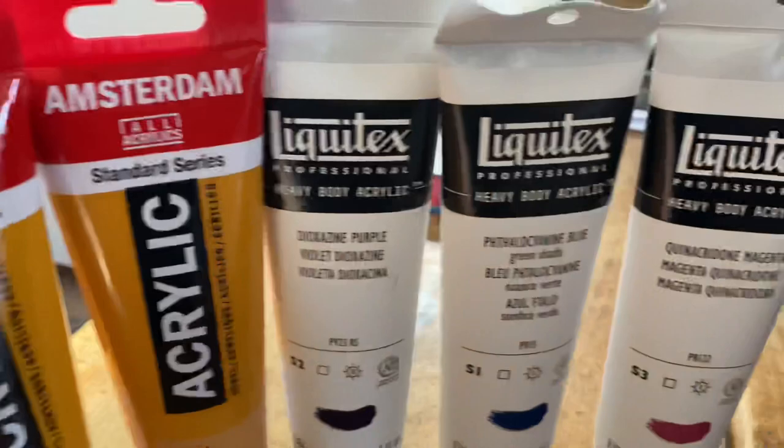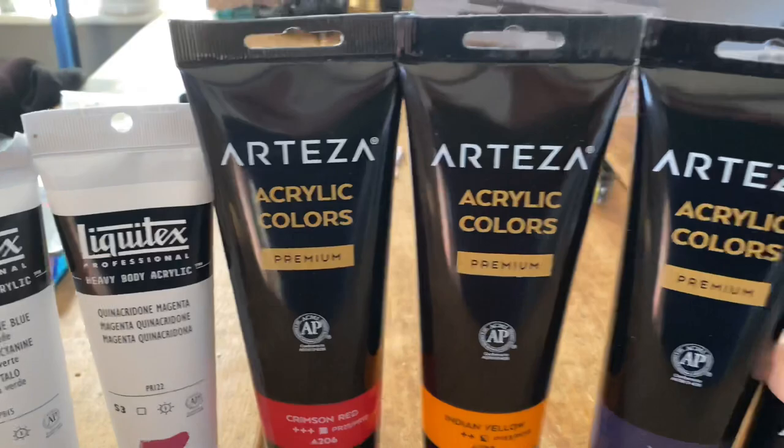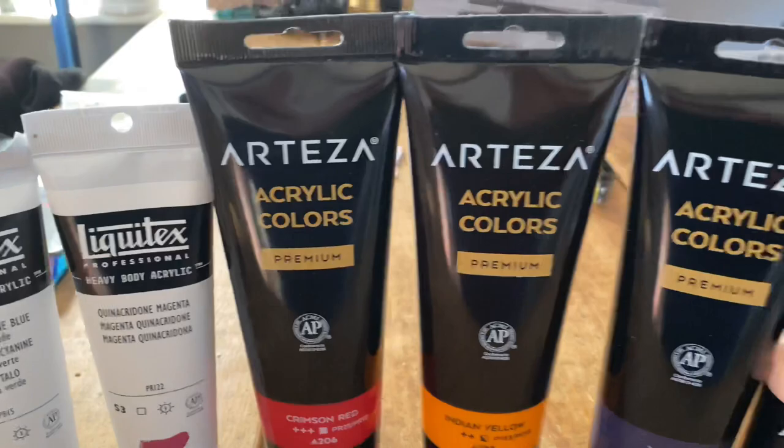Just wondering what you'd like to use. Do you prefer the Amsterdam range? Standard series? Do you like the Liquitex range? Or perhaps you like the Arteza range? They're all very good products. Use them many many times. Really good colours. What do you use? And do you like to mix these as well?